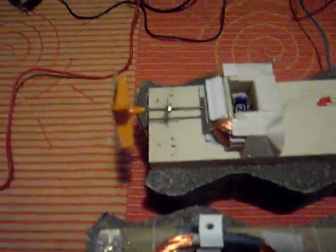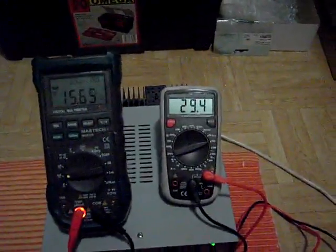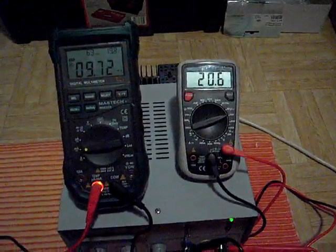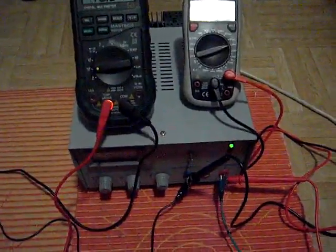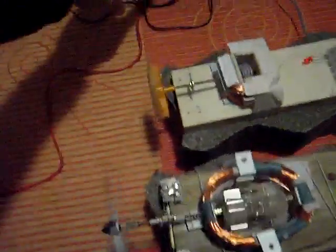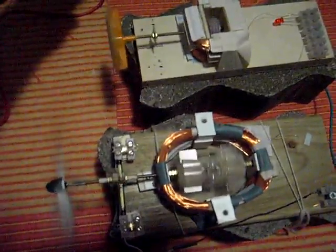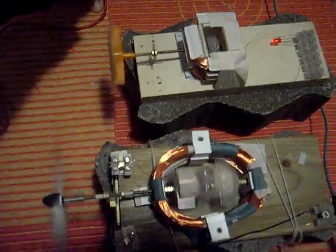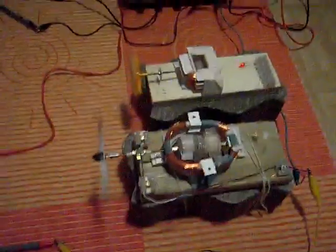You will see that the little generator stopped because it can't catch up with the frequency — it's too high. So I will go down in the voltage. There we are, and you can see the little engine will start moving again and go up again. There you are — you have the two engines moving.